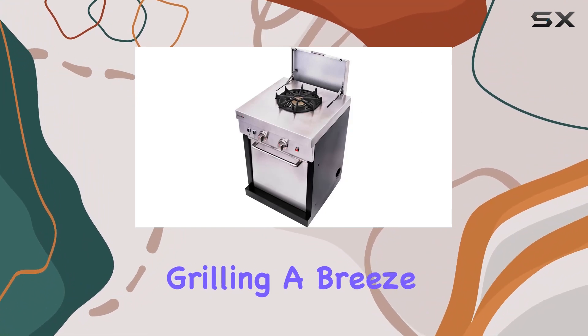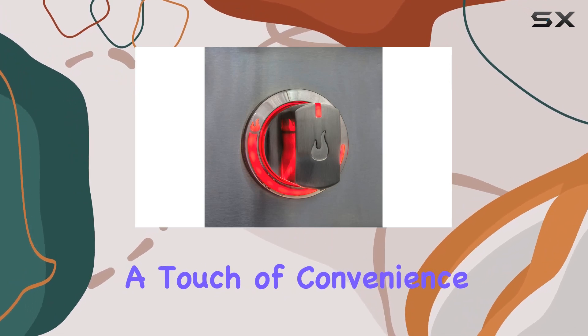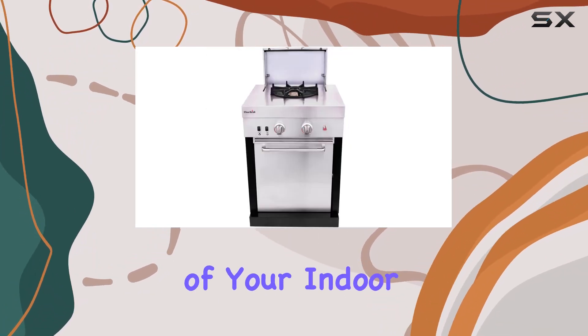The SureFire electronic ignition ensures a hassle-free start, and the integrated LED control knobs make nighttime grilling a breeze. The addition of halogen lights further enhances visibility, adding a touch of convenience to your outdoor cooking adventures.